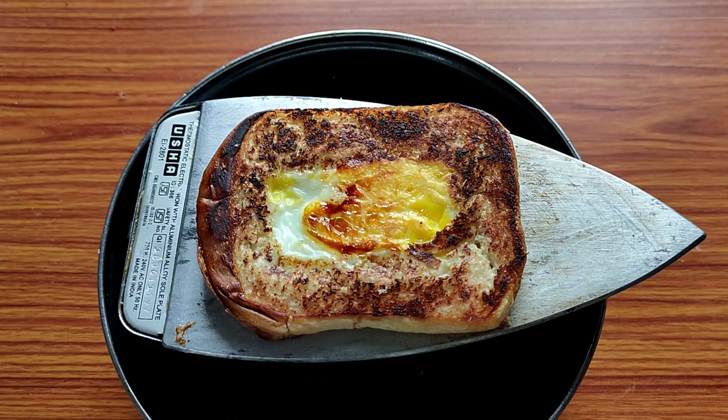Hey guys, so we have to make our bread a little bit. Let's make our bread a little bit — we have to make our own bread.